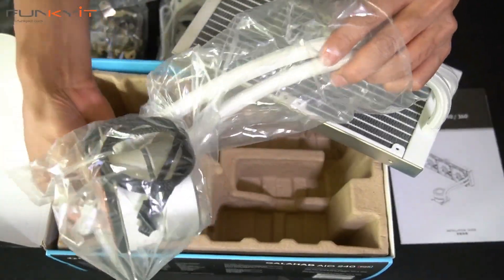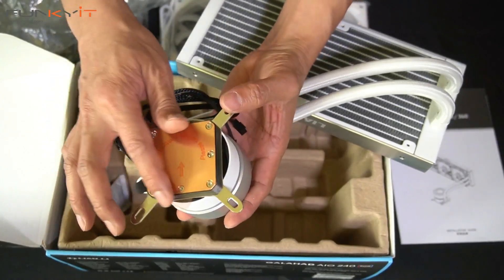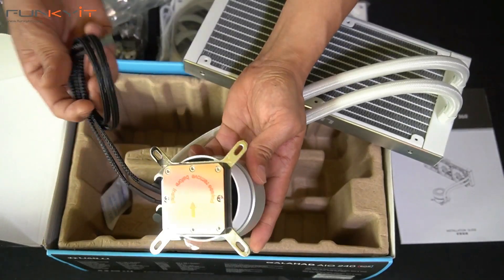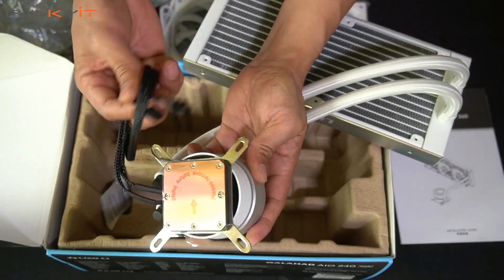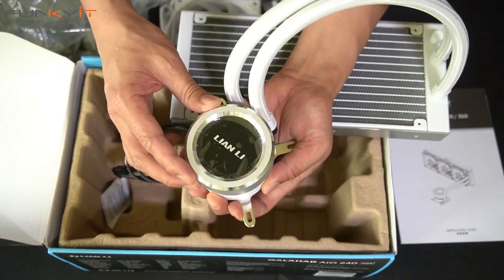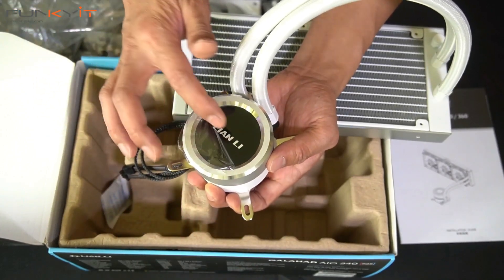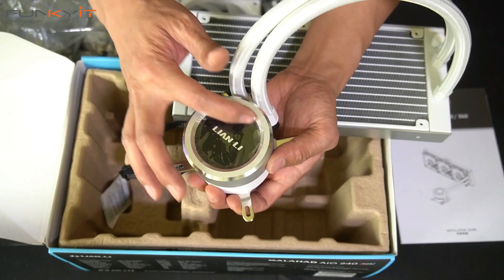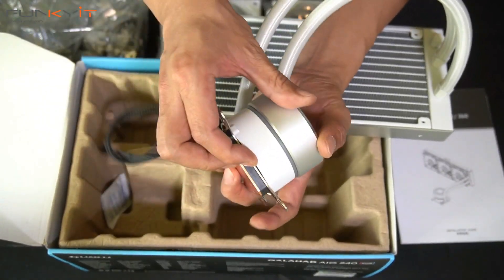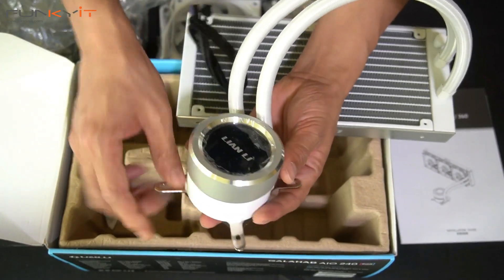Looking at the water block itself — there's a nice copper water block plate, and remember to peel the protective film off when mounting. There are two cables: one for RGB and one for power to the pump. The front of the water block features a silver ring which will glow with RGB lighting effects. It's quite a thick water block — inside is a triple chamber water pump, and this also glows with RGB.